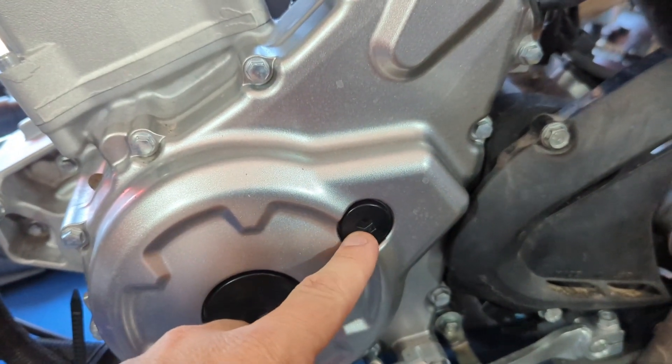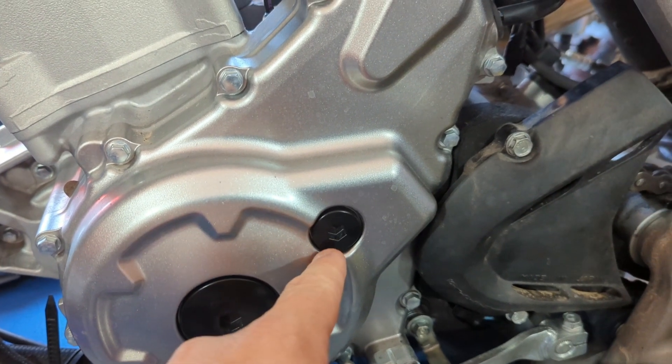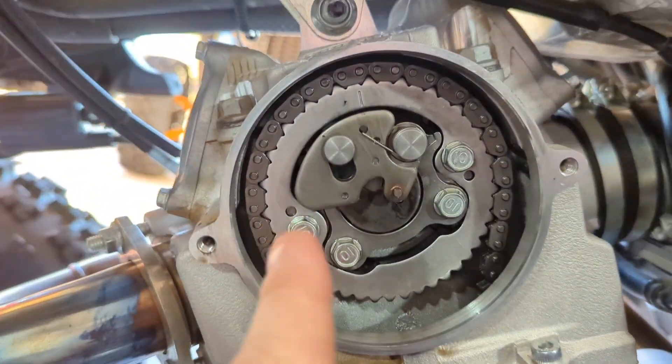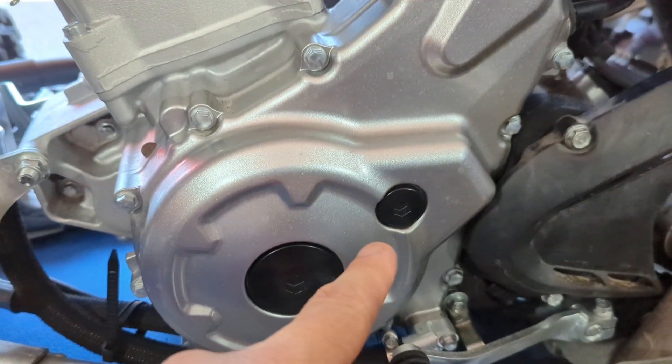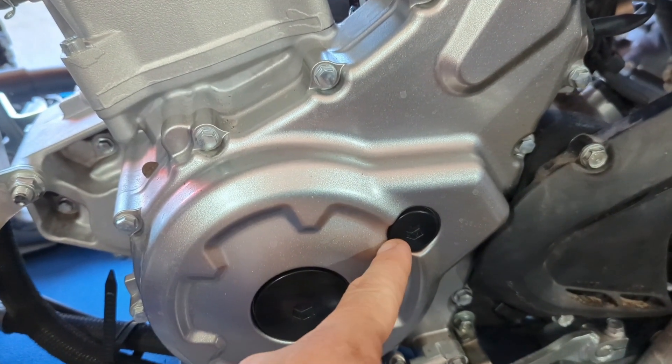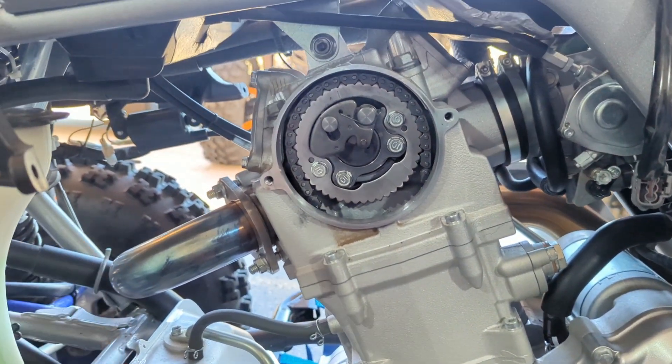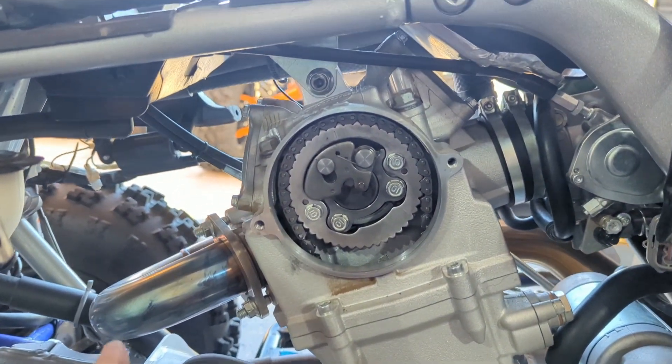You want that line lined up with the little point right there. You'll see a little dash — you want that lined up with the marking on the case. Once you have that line straight, that'll be very close. Get that to line up and then you're at 100% top dead center on the compression stroke.